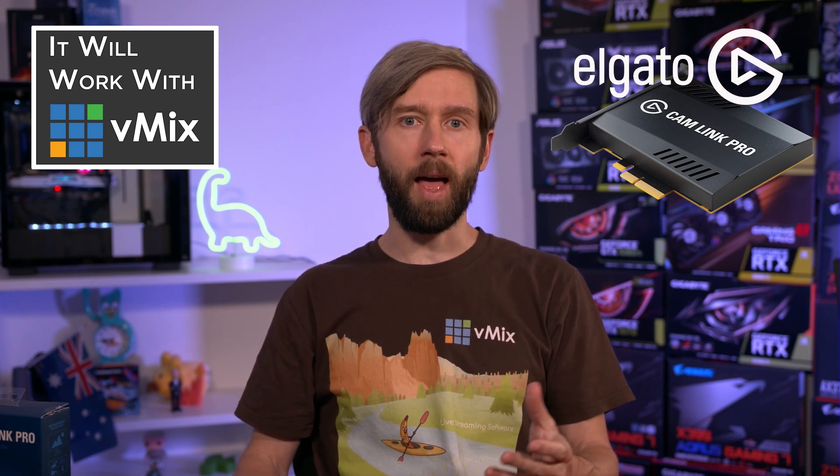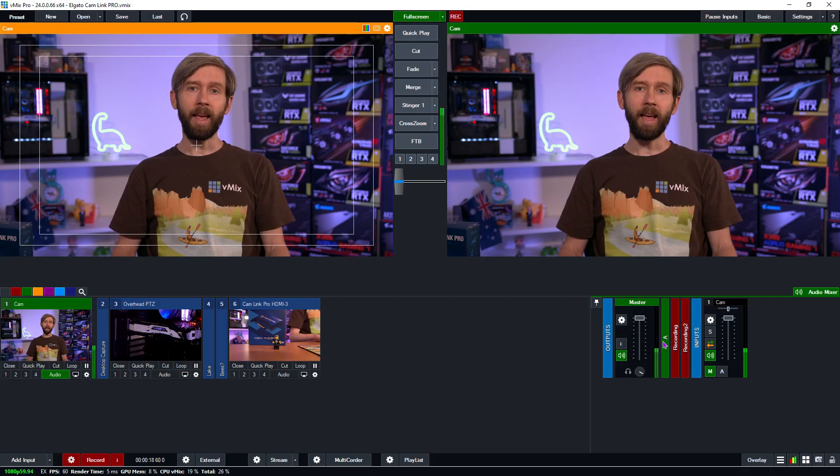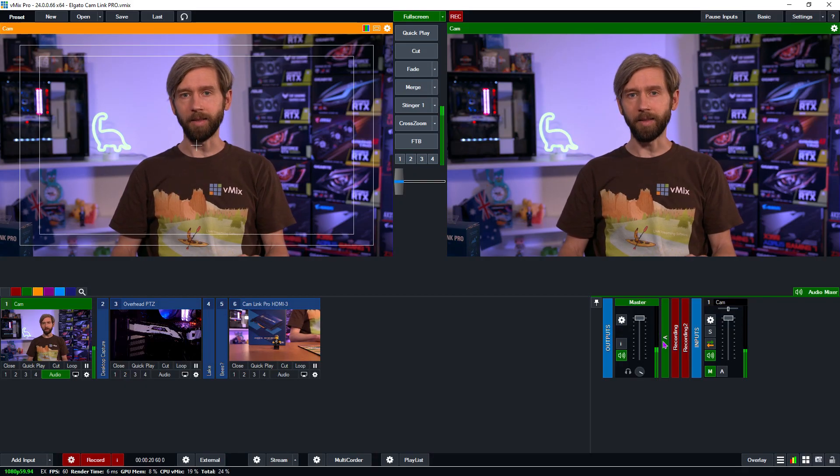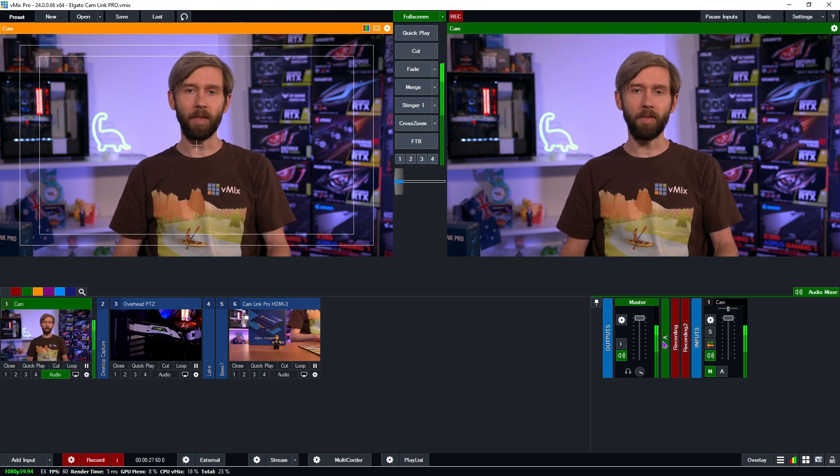The Cam Link Pro is going to give you a lot of flexibility as it has four inputs, so you won't really have to worry about adding additional cameras because you've got four to play with. It supports 1080p 60, which is a really nice option if you're looking to capture smooth content like sports or esports, and you can even dabble in 4K if you wanted to — although most productions these days still aren't running in 4K, it's nice to have that option.